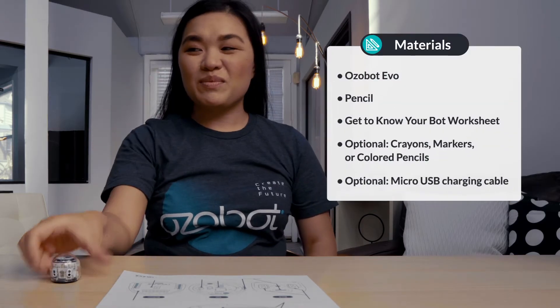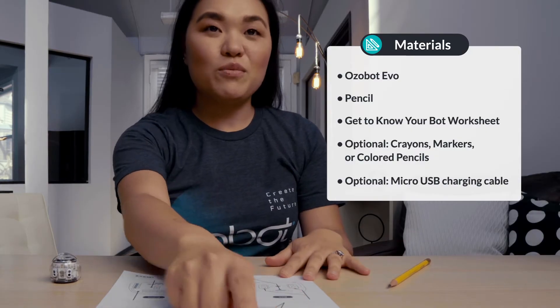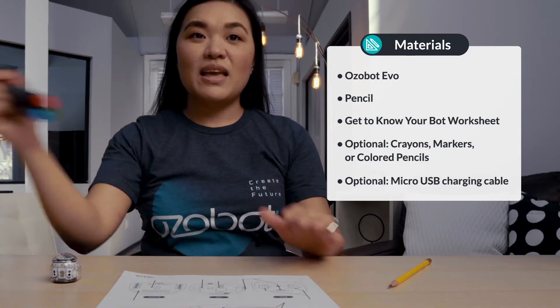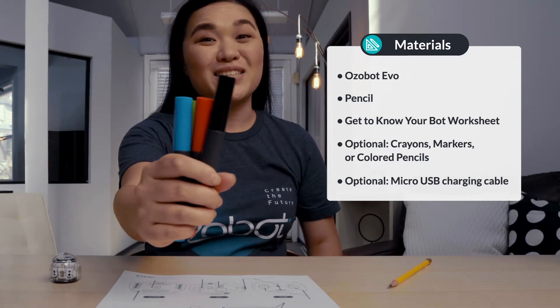For today's lesson, you will need an Ozobot Evo, a pencil, your get-to-know Evo worksheet, and optionally, if you'd like to color, markers, colored pencils, or crayons.